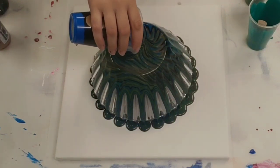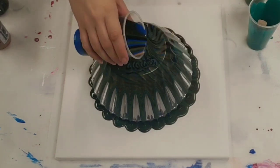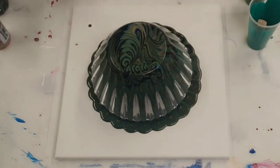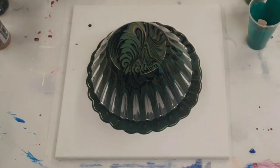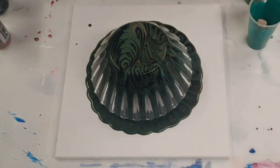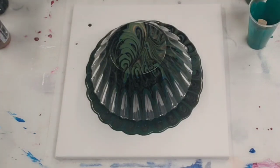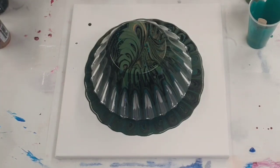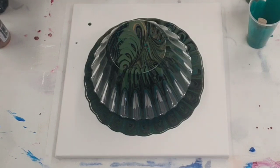It has scalloped sides, which is a bit interesting — I was hoping the paint would just go over them but it doesn't seem like it will. In other news, this is really pretty! I'm going to put more paint in my cup and then help it along those scalloped edges and see if we can get it a little better covered.